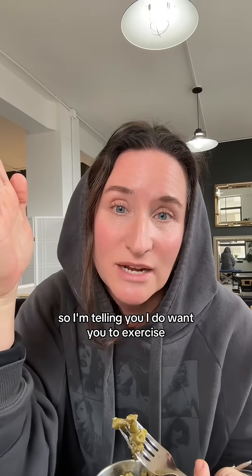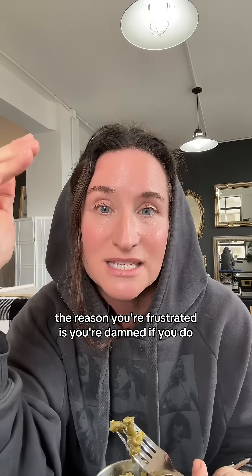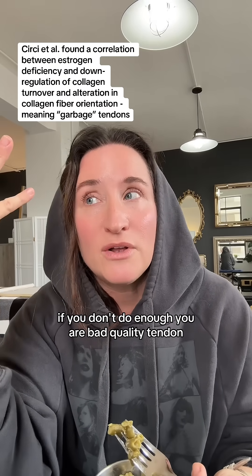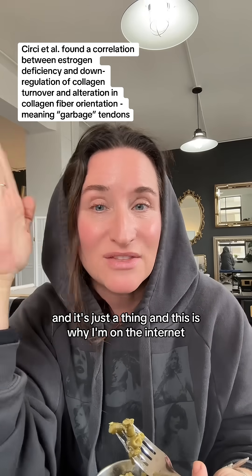I do want you to exercise — don't do too much, don't do too little. I'm not trying to overcomplicate it, but I just want you to know the reason you're frustrated is you're damned if you do and you're damned if you don't. If you don't do enough, you get bad quality tendon. If you do too much, you get tendinitis for a whole other reason.